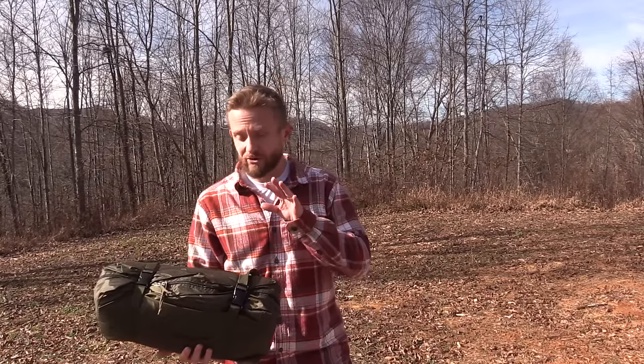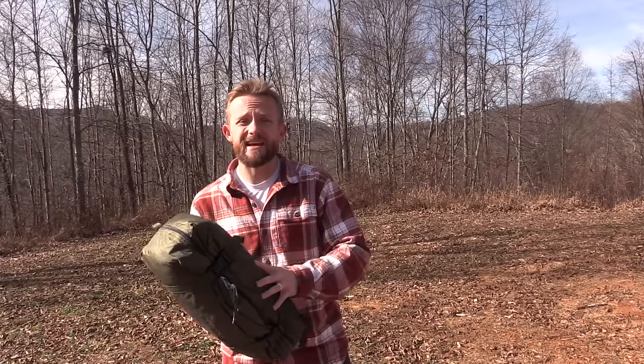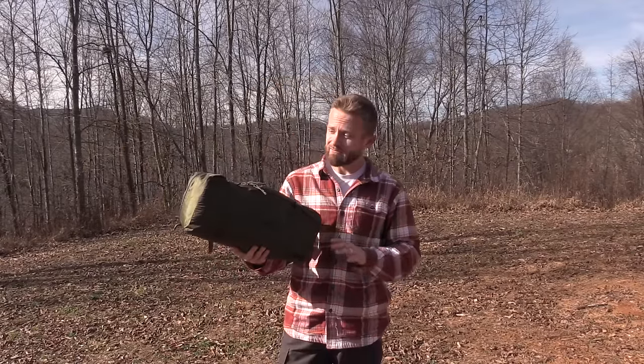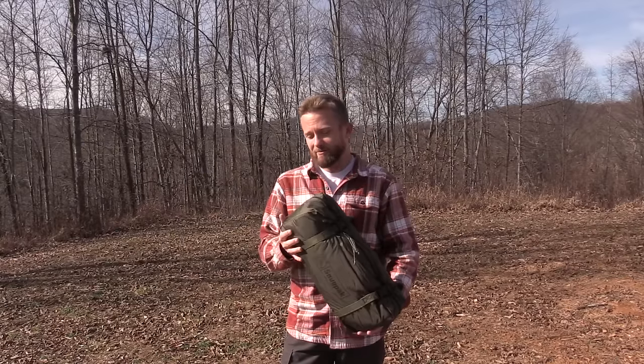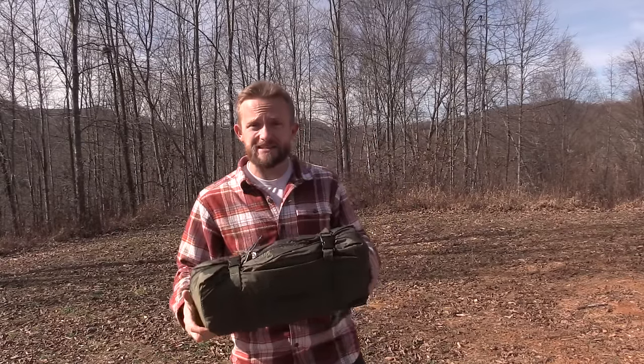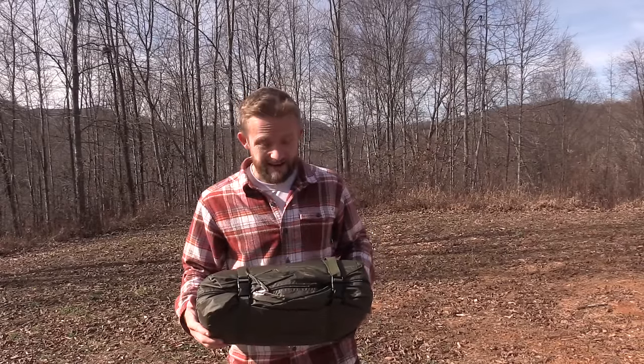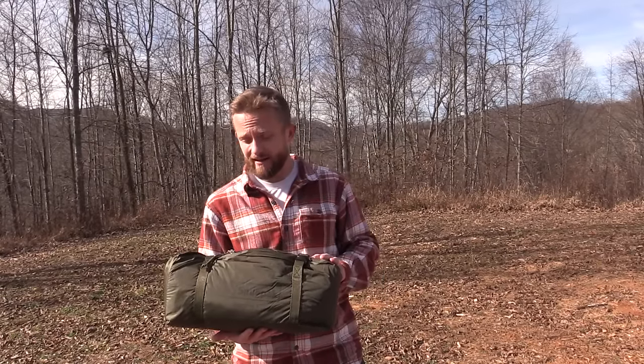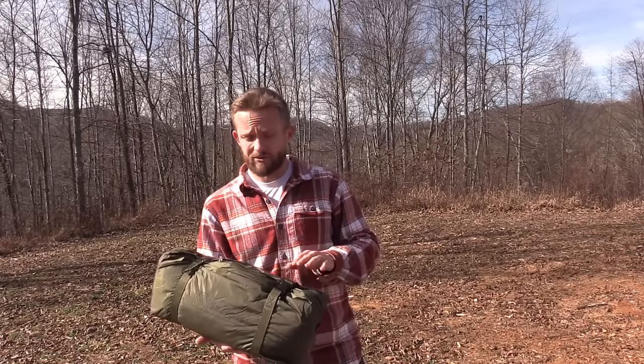Hey there folks, Luke here with the Outdoor Gear Review. I hope you're all doing well. Thank you very much for tuning in for this transmission as we take a first look at the Snugpak Scorpion 3 tent. This is a burly tent, there's no doubt about it, but it is impressive. I've set this up a number of times already and I'm very impressed — and judging by all of the great reviews on the internet, I'm not the only one.